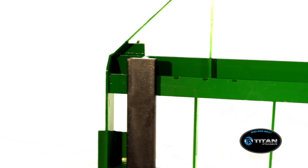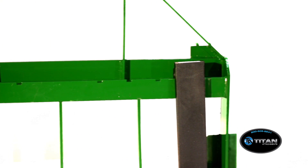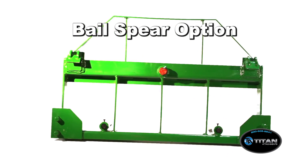This frame allows you to adjust the forks from 6 inches to 44 inches apart with a capacity of 4,000 pounds. By upgrading to the bale spear option, your fork attachment becomes multi-purpose.